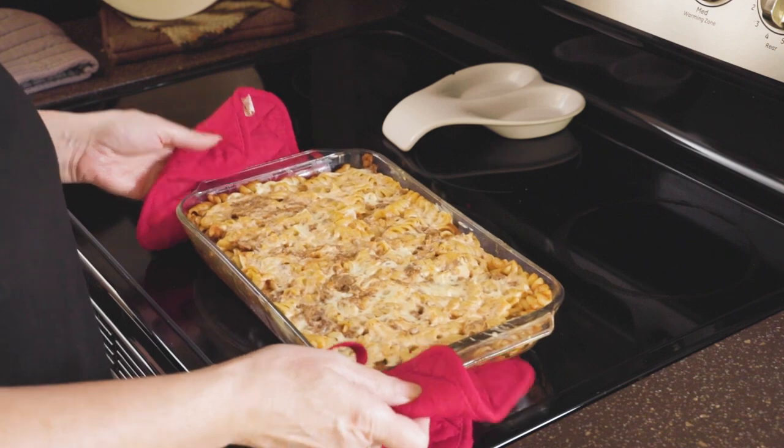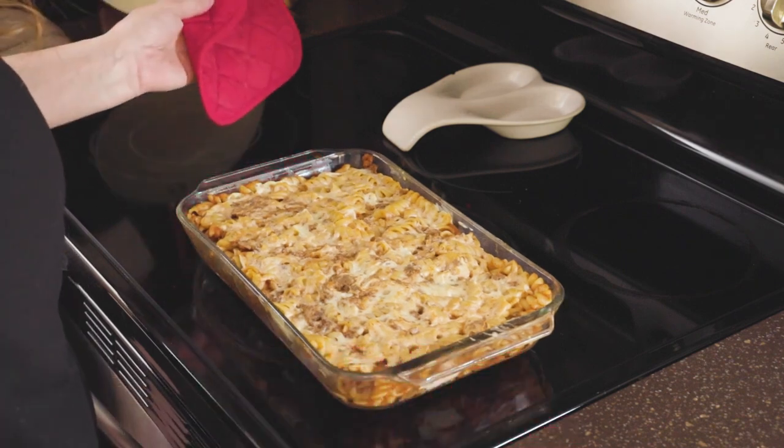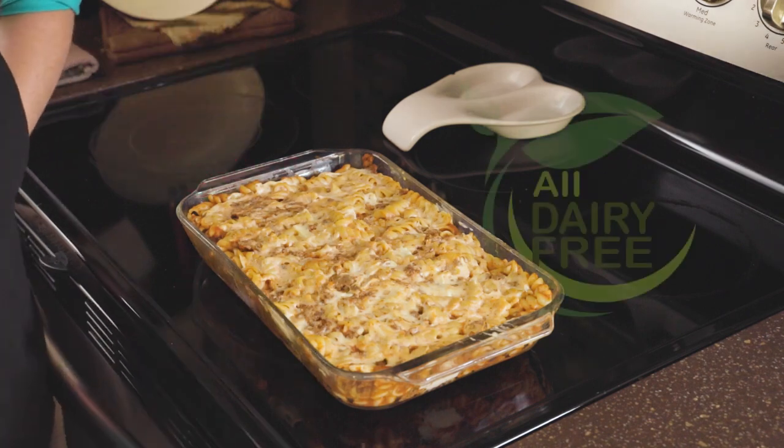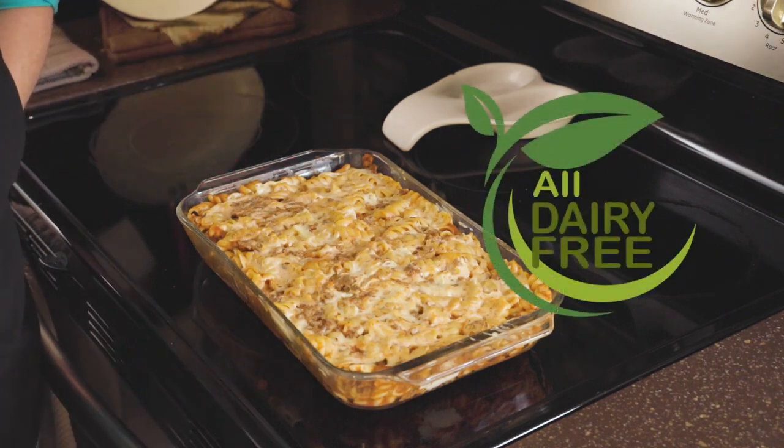Here we have our baked pasta dish with the dairy-free mozzarella cheese sauce. If you like these dairy-free recipes, be sure to like and subscribe.